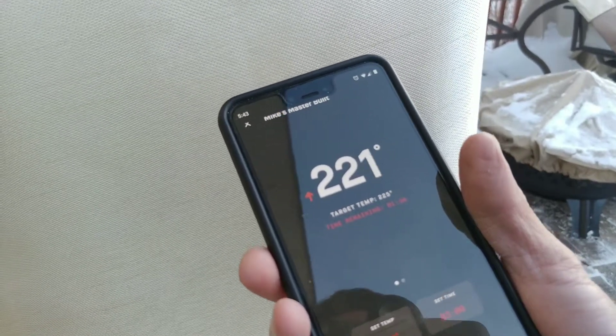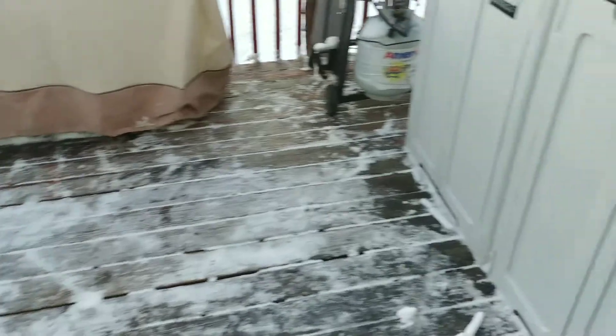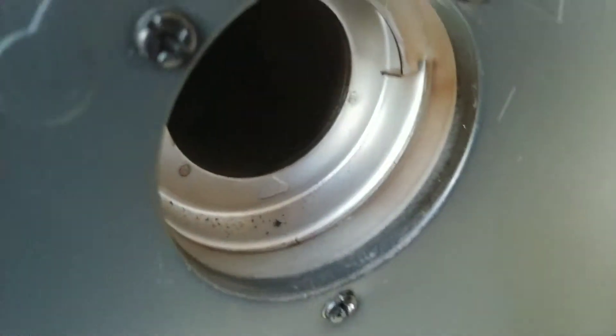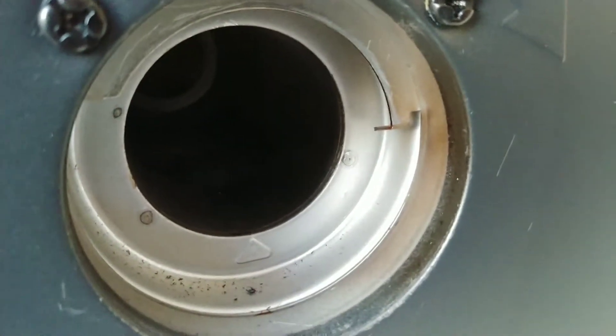Since we're close to target temperature, I'm going to go ahead and throw the meat in. Tonight we are smoking some pork chops. Alright, pork chop bag is empty — pork chops are in. Let's check on our wood chips and see how we're doing. Pull the tray out and look in there. Wood should be burning in there; we should see some coloring. Might be time to add in some more already — so we'll go grab the wood.